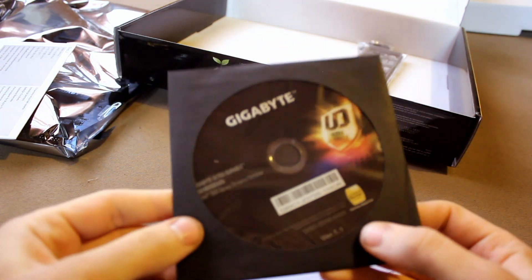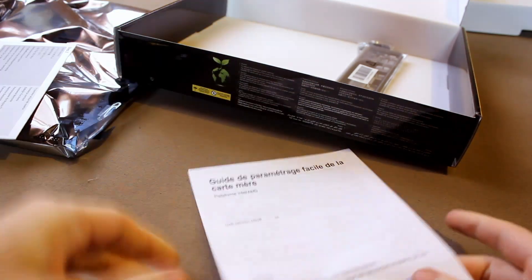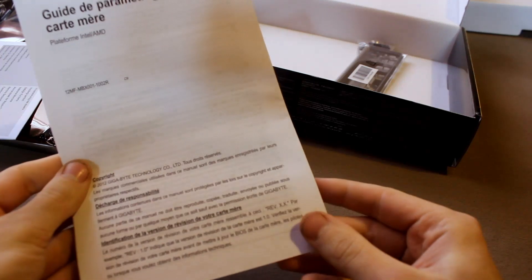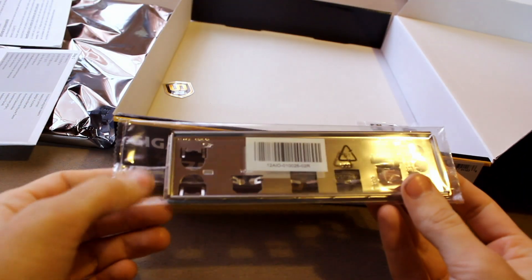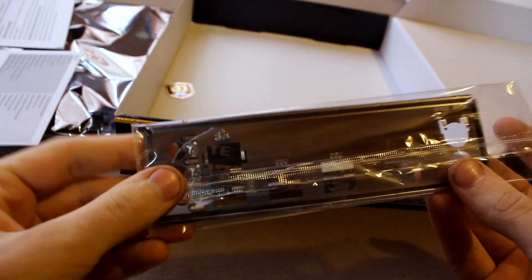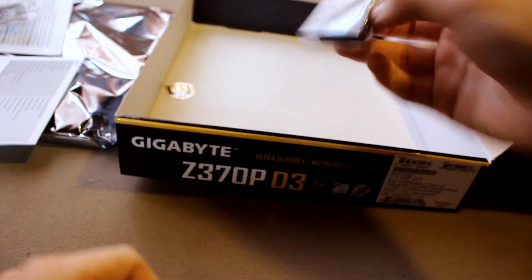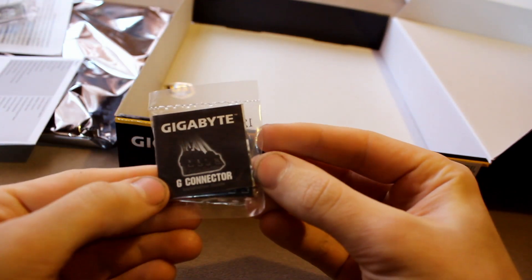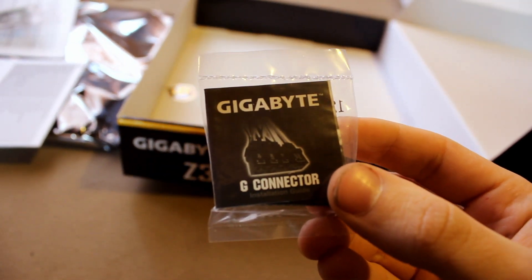This driver disc I will never touch — I don't even have an optical drive. Stupid paper. And obviously you have the back plate — a basic, basic back plate.